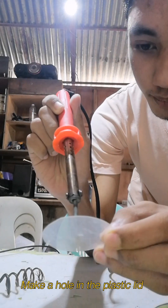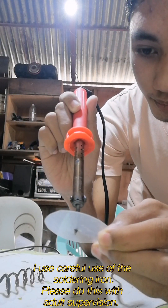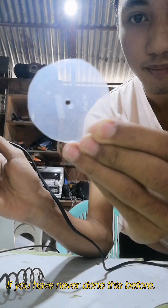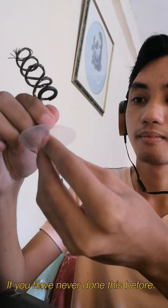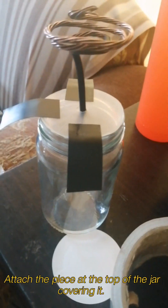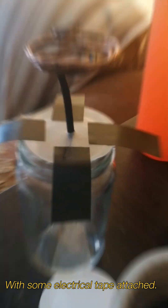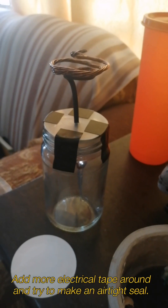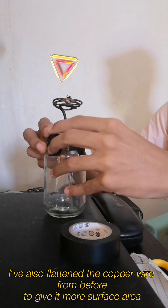Make a hole in the plastic lid using careful use of the soldering iron. Please do this with adult supervision if you have never done this before. Insert the copper wire through the plastic lid. Then put and hang the aluminum foil on the hook, and attach the piece to the top of the jar, covering it with some electrical tape to secure it.